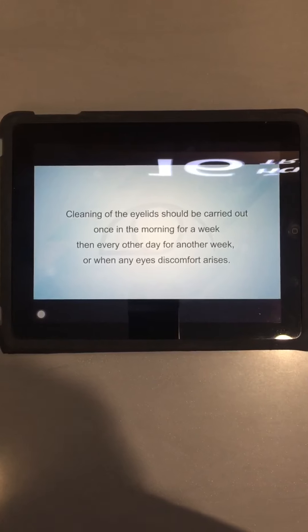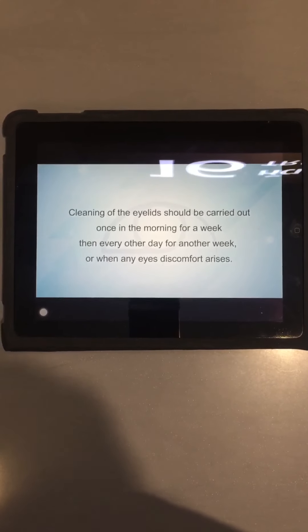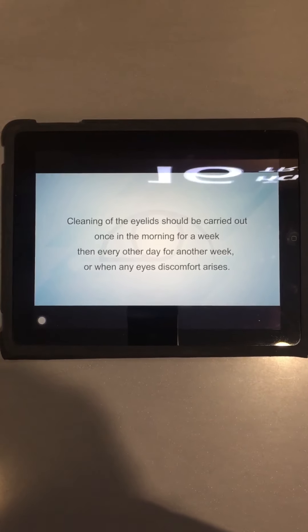Cleaning of the eyelids should be carried out once in the morning for a week, then every other day for another week, or when any eye discomfort arises.